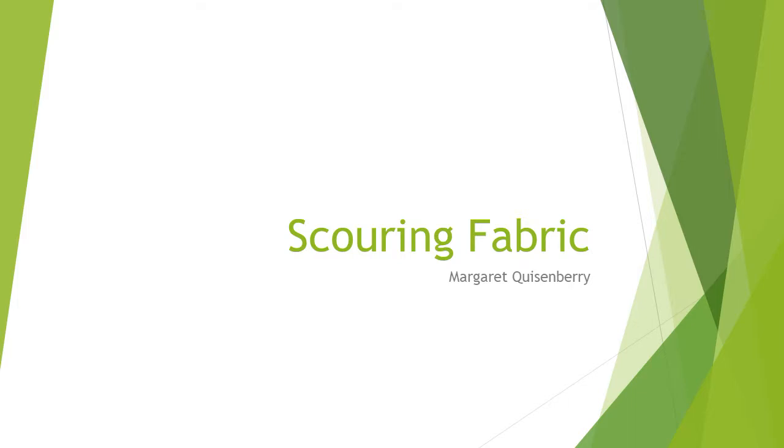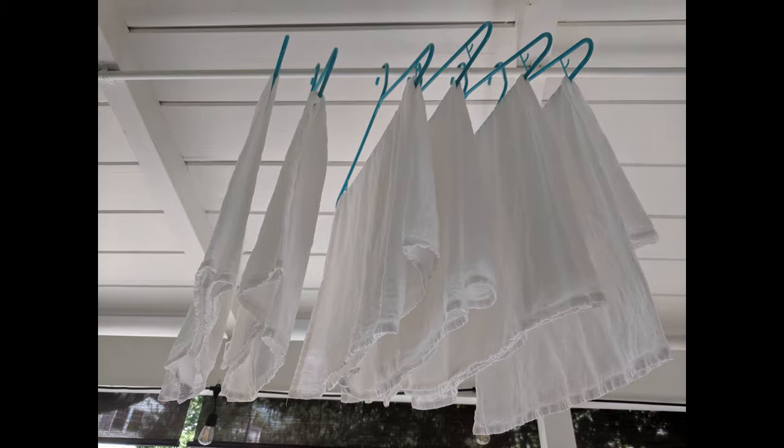In this tutorial, we'll learn about scouring cotton fabric. The scouring process removes waxes, oils, sizing, or finishes that could prevent dye from binding to the fiber. Even after pre-washing, our snowy white dish towels are not as dye-ready as you might think. Scouring removes impurities you can't see.